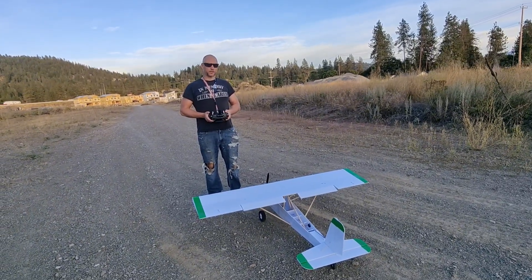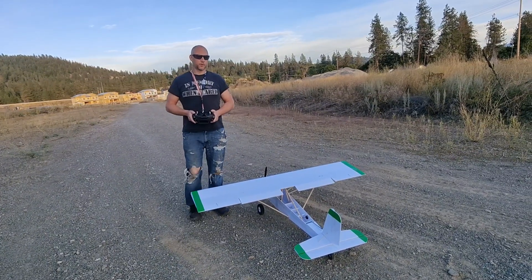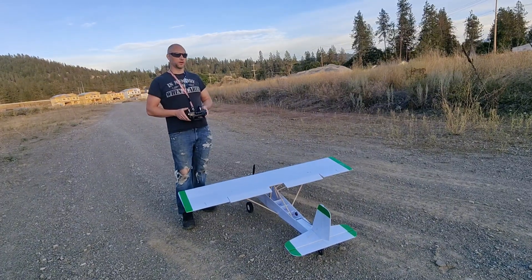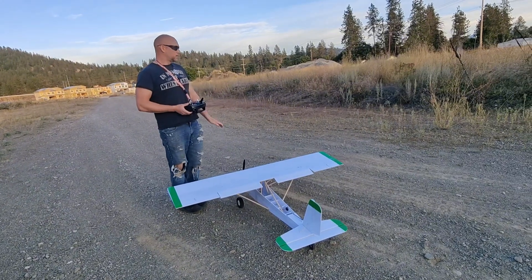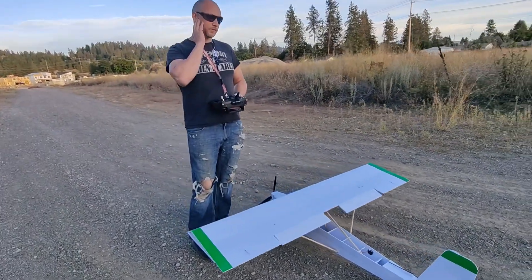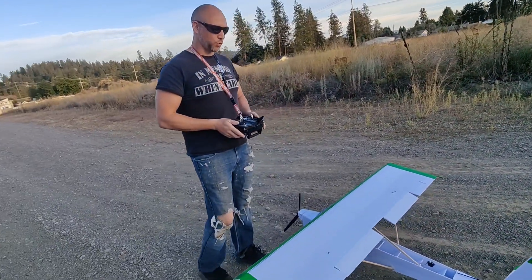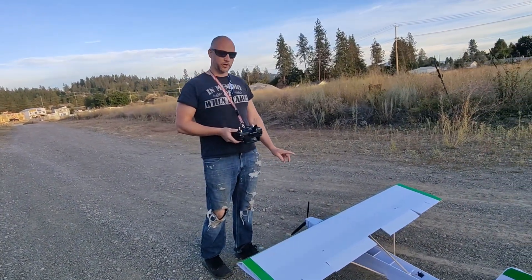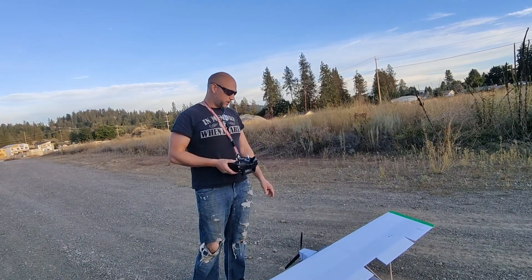We're going to get the ultralight back up in the air today and try a four-cell setup. I've gone over a bunch of charts with the motors and different props, and doing the math, it looks like I'm basically going to have to run four-cell to get this thing up in the air and flying properly with enough thrust. The way we're running it right now is probably not going to be the end solution, but we should be around 500 grams of thrust more than we were before.